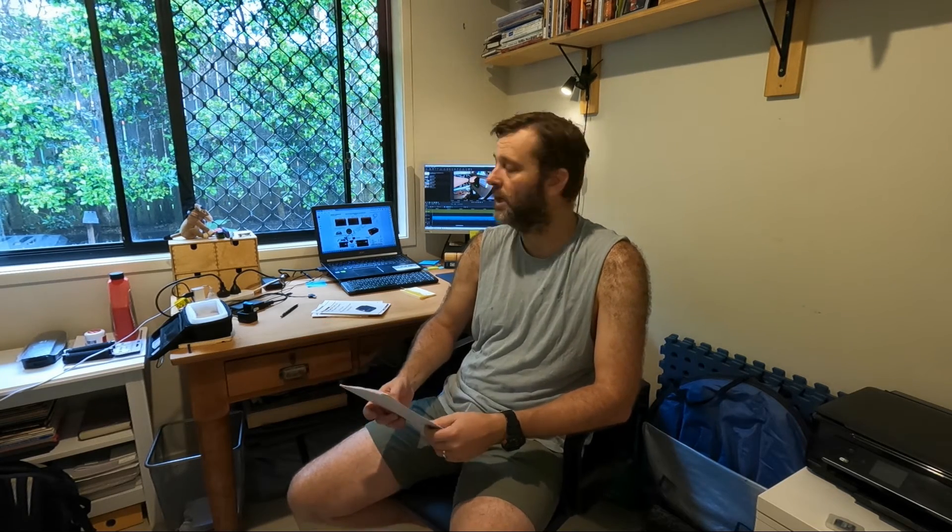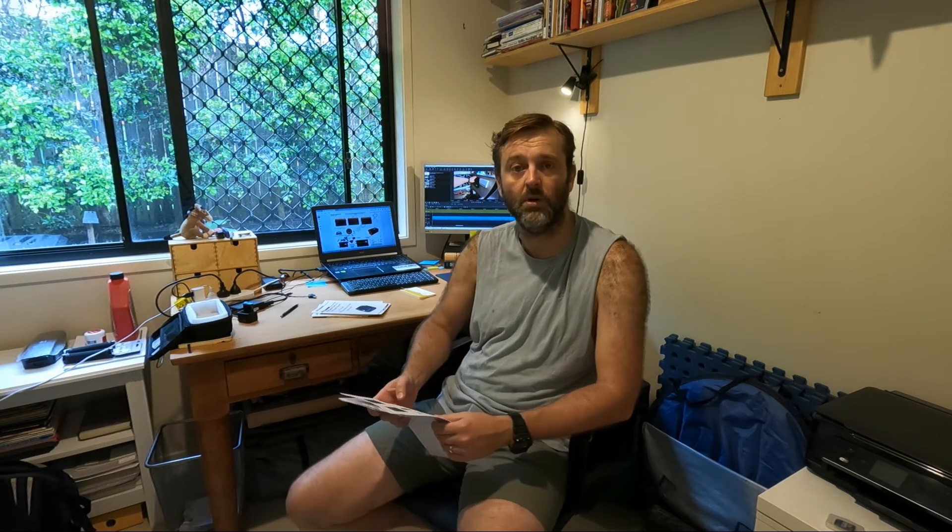Nevertheless, the kits and their wiring diagrams give you some really good info on how to put your system together. I'll throw that up on the screen. In there it tells you descriptions on cable sizing — you can pick that up from each individual component's manual — but it also has the size of fuses you should run and how you should run your cables. That's certainly a worthwhile thing to grab hold of and look at before you purchase anything and make decisions on how you want to put your system together.